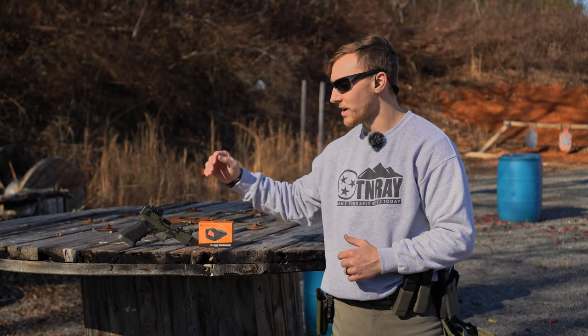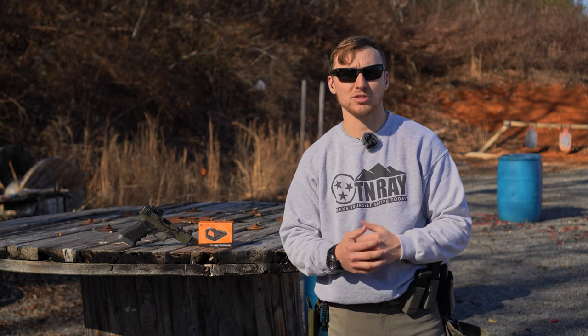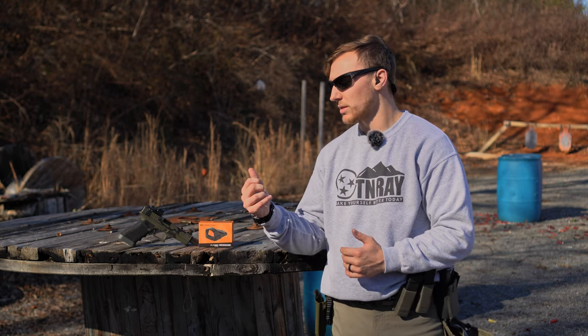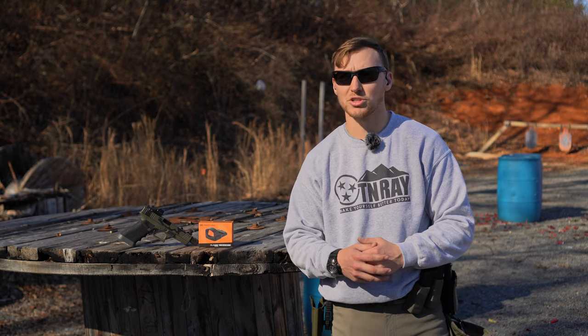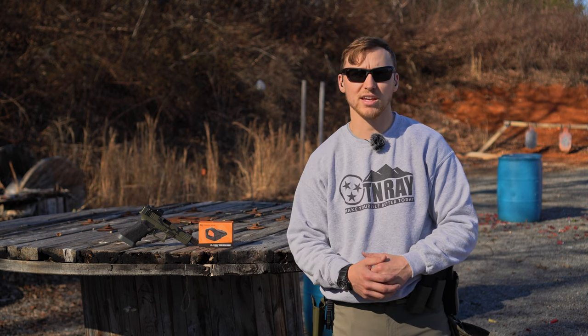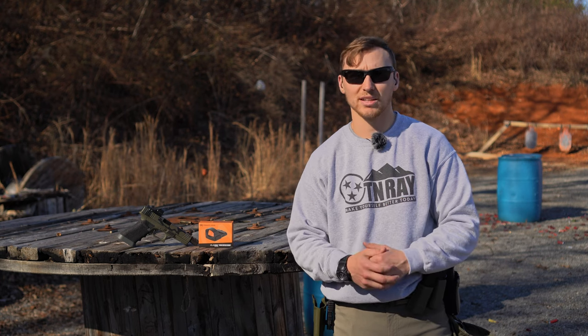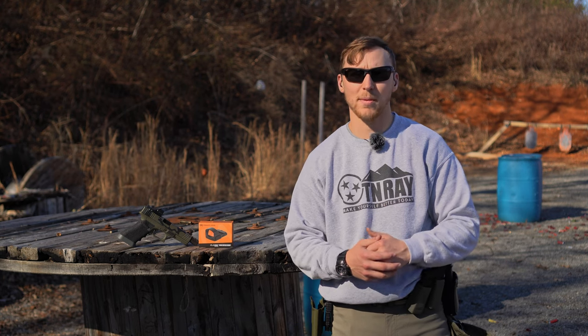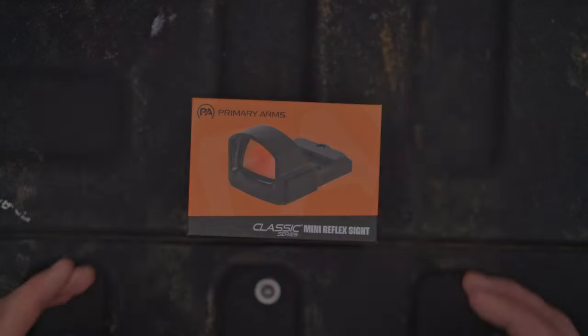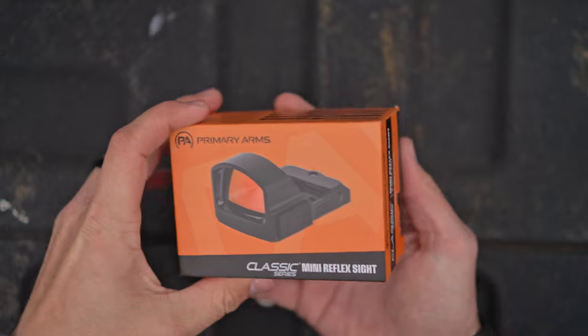This is a fairly new option — they released this option as well as the micro at the same time. The mini is for an RMR footprint; the micro is for a 507k Shield RMSC type footprint, which is a smaller optic. So this one's the RMR footprint, meant for full-size handguns. Huge thanks to Primary Arms for sending this out for the video — go check them out, link in the description.